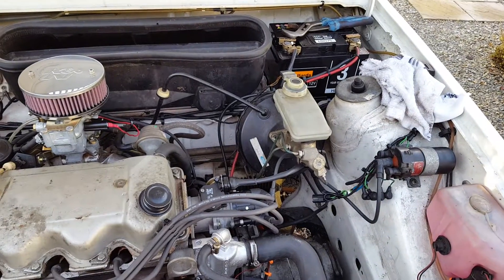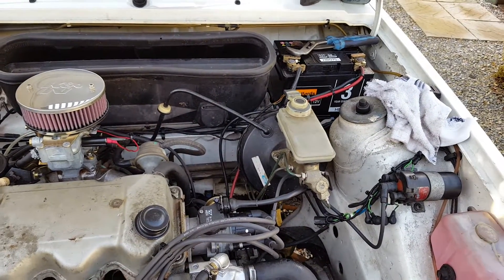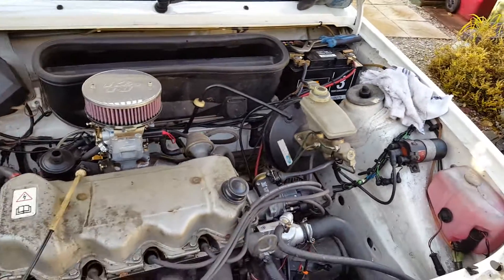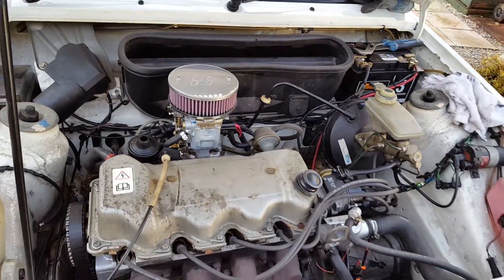Put the wheels back on, give it a ride, check the brakes, see if I bled them properly. Didn't get any air out, just lots of dirty fluid, so hopefully these brakes will be alright now.